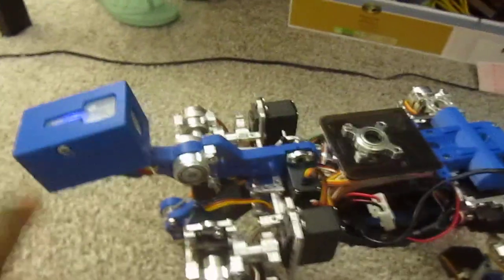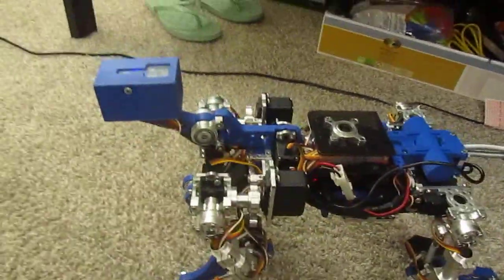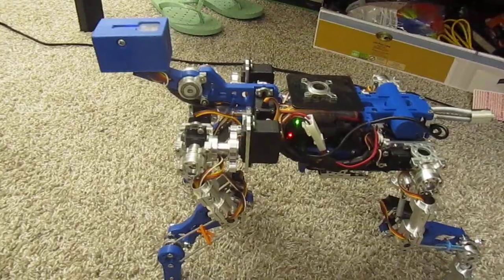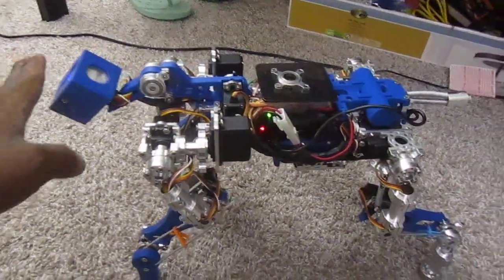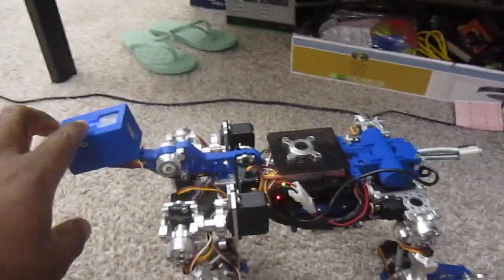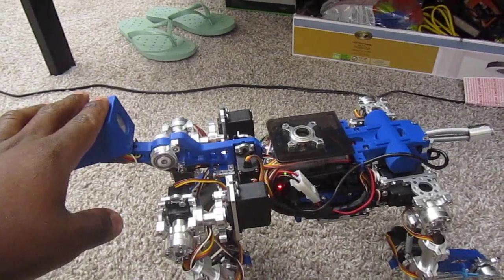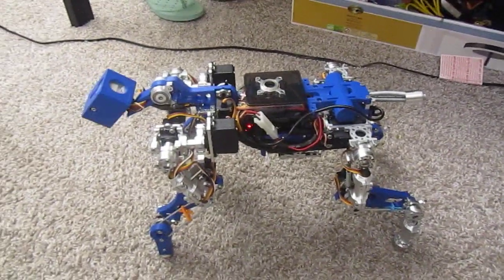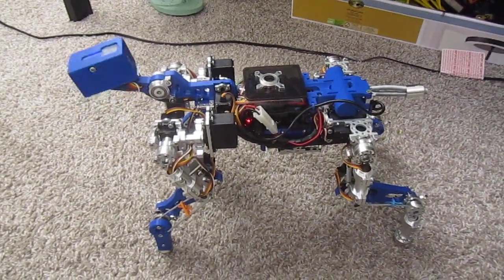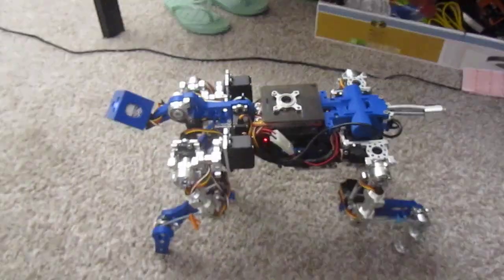So let's make it do another trick. That's how it wags its tail. Okay, it's ready to take off and do a little walking.